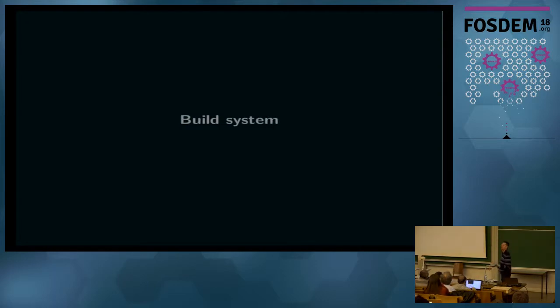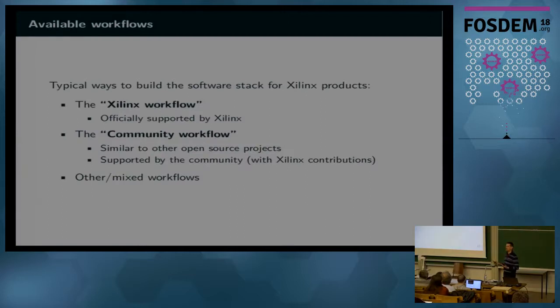On the Xilinx branches you can find both development for the hard silicon features specific to Zynq-MP and for the IP blocks that you can put in the FPGA that are new in Zynq-MP — especially related to video processing. When building the whole system, you have to make a choice about workflow, because there are at least two main possibilities: I've called them the Xilinx workflow and the community workflow.